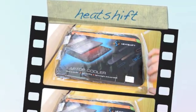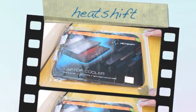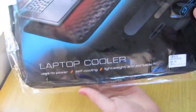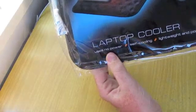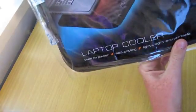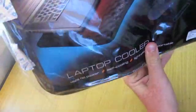Hey guys, it's Ryan here from RC Tech 100. Just got a quick unboxing for you today of the Heat Shift. Now what this does is it uses no USB power, it's self-cooling, lightweight and portable. Be cool, be green.